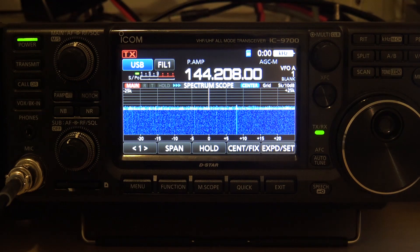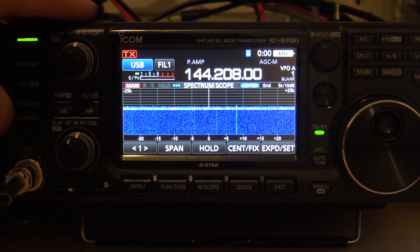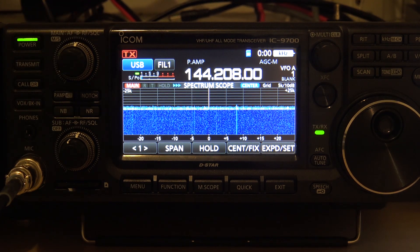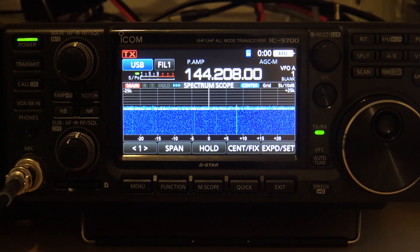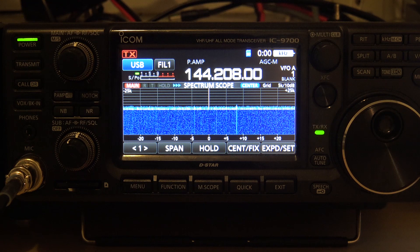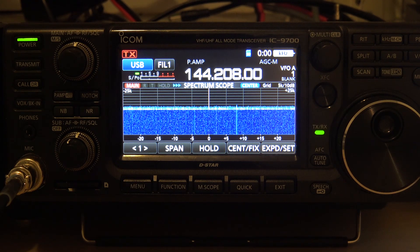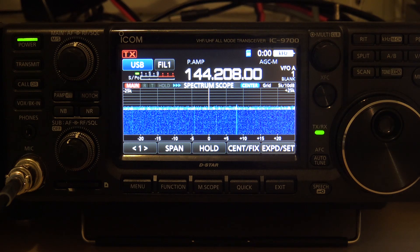Hello everyone, welcome back. KJ4YZI with Ham Radio Concepts. Back to my all-time favorite ICOM IC9700. I'm on this radio almost every day and it still impresses me. It's by far one of my favorite radios of all time, especially with AM 2 meter and sideband 2 meter, and digital modes on 2 meters like FT8 and PSK31.